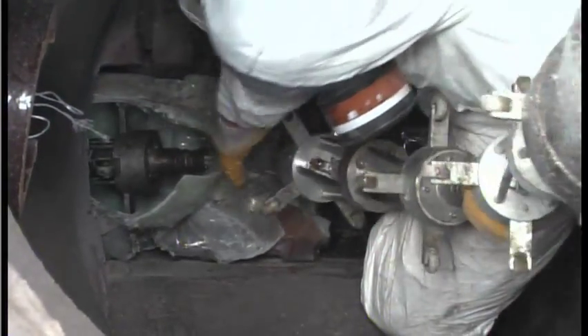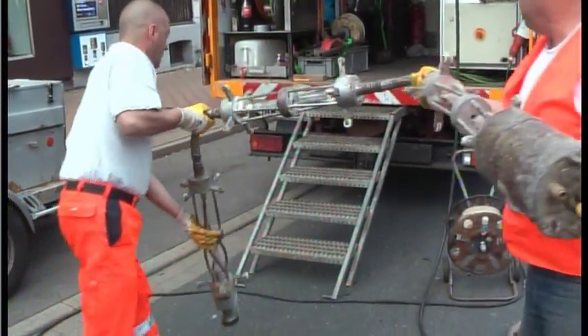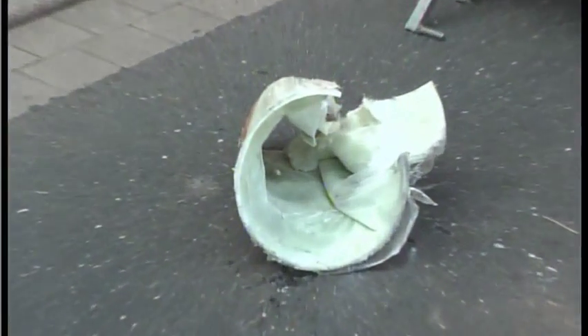After the liner has been fully cured, the UV lights are removed. Subsequently, the hardened liner is cut flush with both ends of the pipe. Now the inner protective foil is removed.